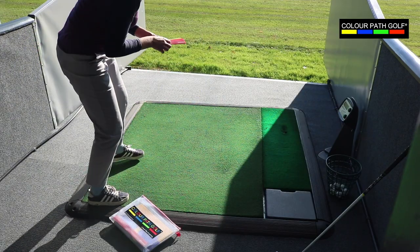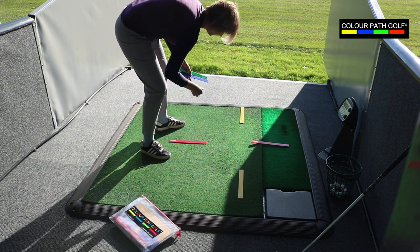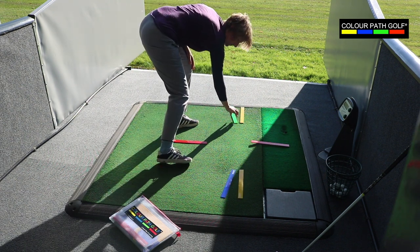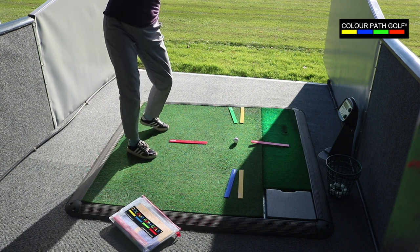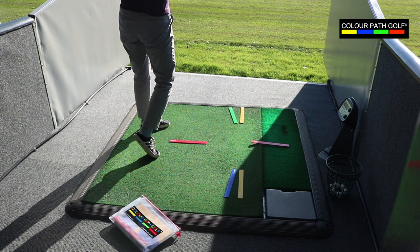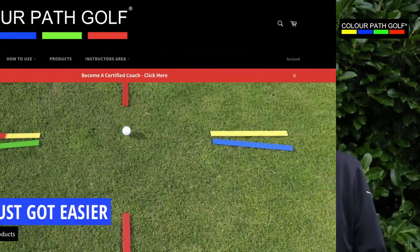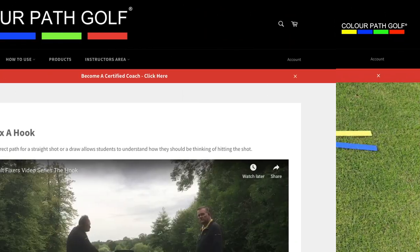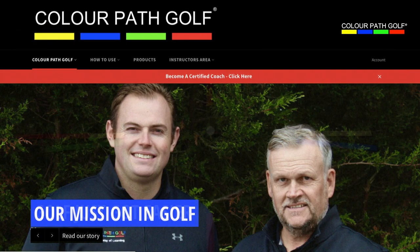As well as coaching kits, the Colourpath golf range includes products that golfers can use themselves. By following the diagrams in the brochure or watching Colourpath golf videos online, golfers can lay out the kit themselves and ingrain colourful visual learning during their practice sessions. So you've seen how versatile the Colourpath golf concept is. We've got lots of skills and drills to show you available online. And if you need to find a coach near you who's using the Colourpath golf concept, just look on our search engine on our site.